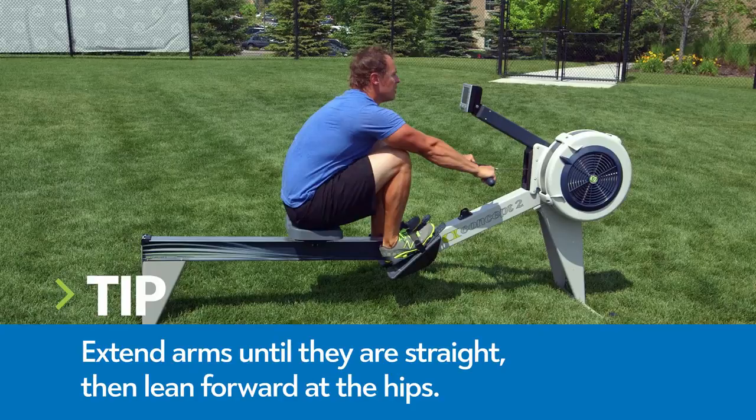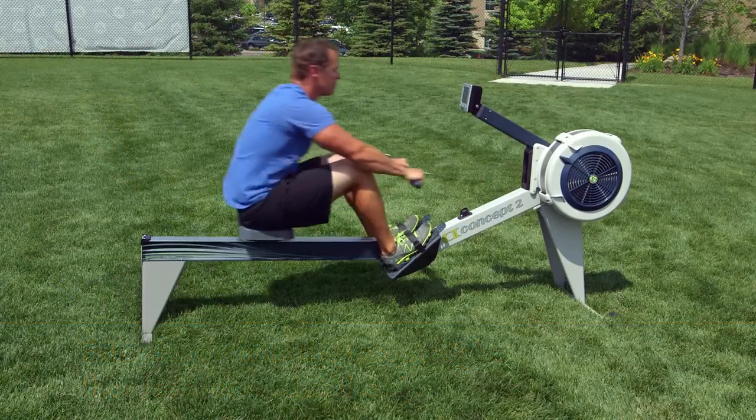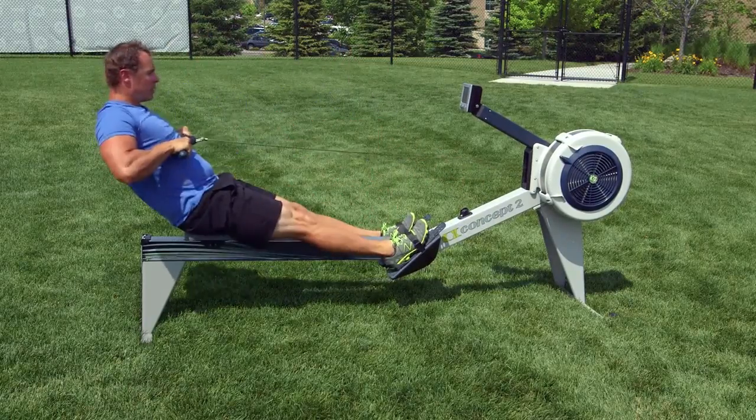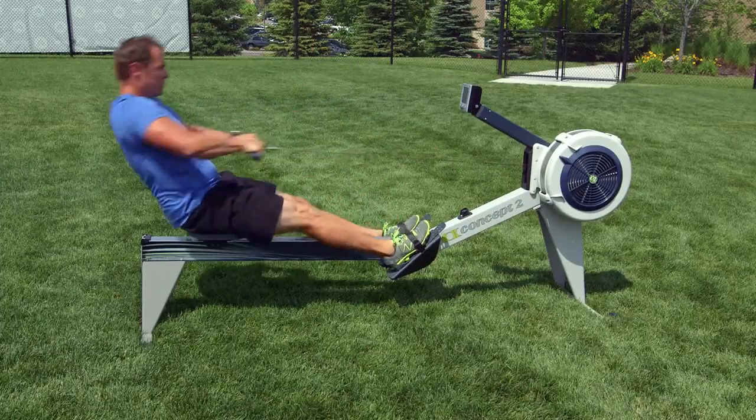Extend your arms until they are straight, then lean forward at the hips. Once your hands have cleared your knees, allow your knees to bend and gradually slide your seat forward. Repeat for time or distance.